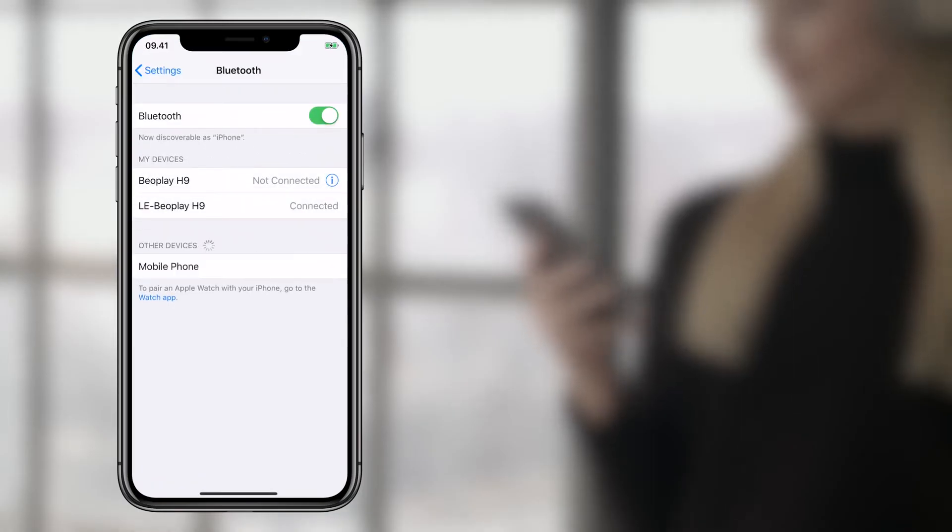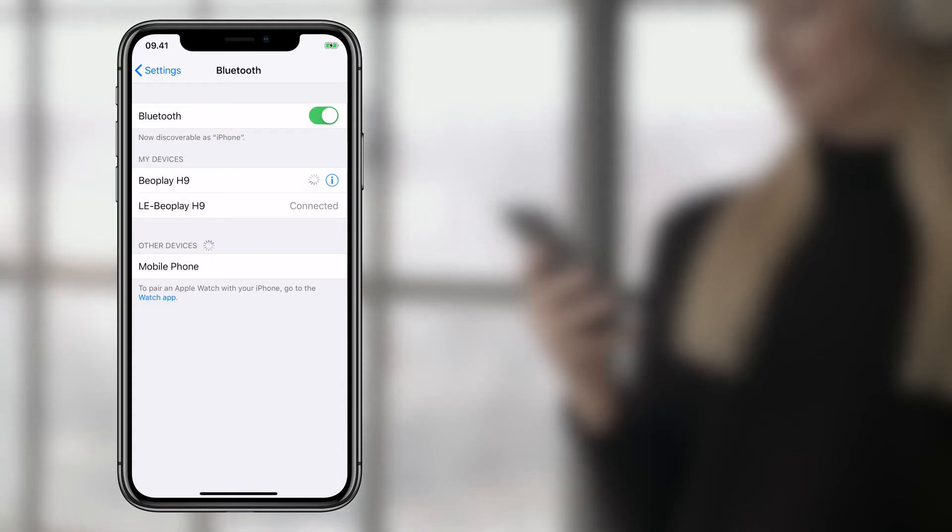Select Beoplay H9 in the Bluetooth settings on your mobile or other device. Do not select the BLE connection as this will result in unsuccessful pairing for music playback. You have now paired your H9 to your device.